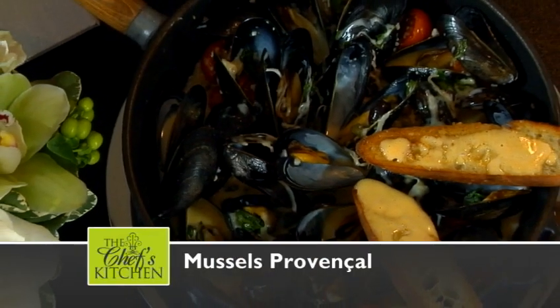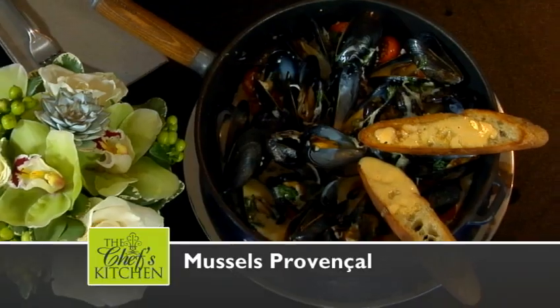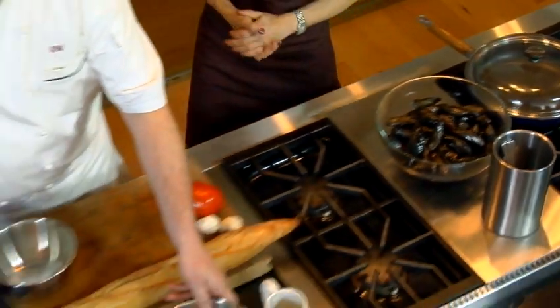Today we're joined by Chef Robert Weedmeyer. We're going to do a dish that I love from the southwest part of France, down in the Mediterranean area in Provence. The mussels are coming from Prince Edward Island. The first thing we're going to do is make a mayonnaise — and this is your rouille.